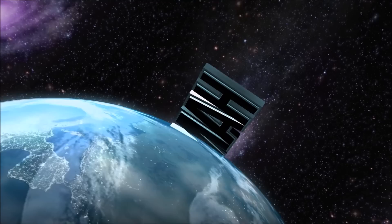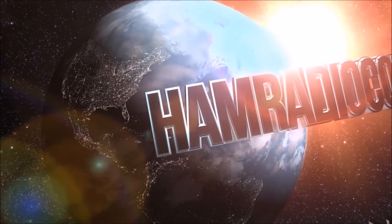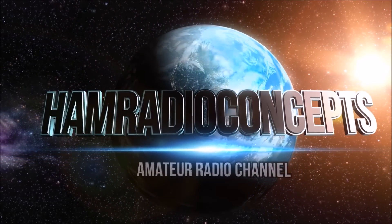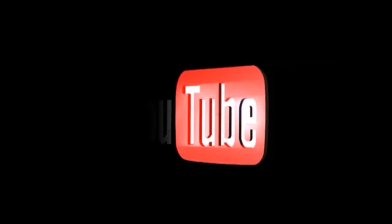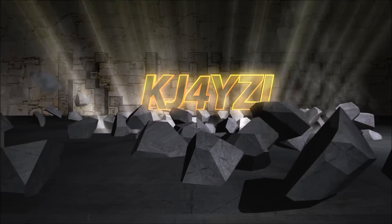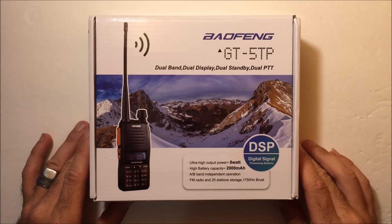Ham Radio Concepts presents another amateur radio video keeping ham radio operators informed with a thorough look at new products. Here's your host Eric KJ4YZI.